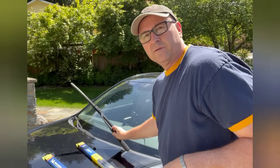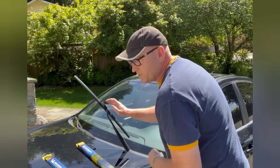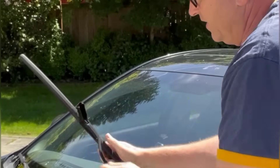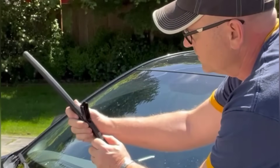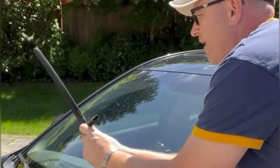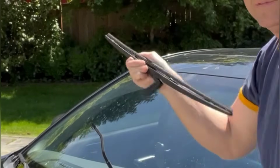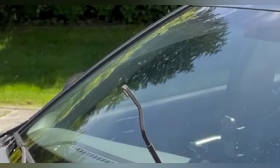So you just flip up the wiper blade, and on this particular one it has little lips that you can grab a hold of, pop it off, and it'll snap back like that. Then it just slides down and there's a little hook on it. That's what you're left with — just that hook.